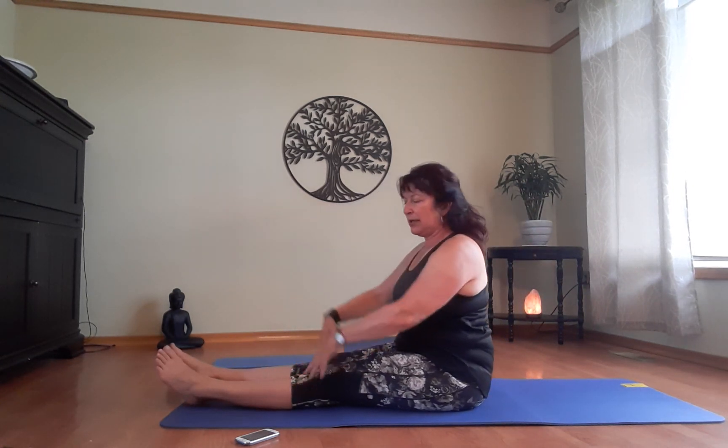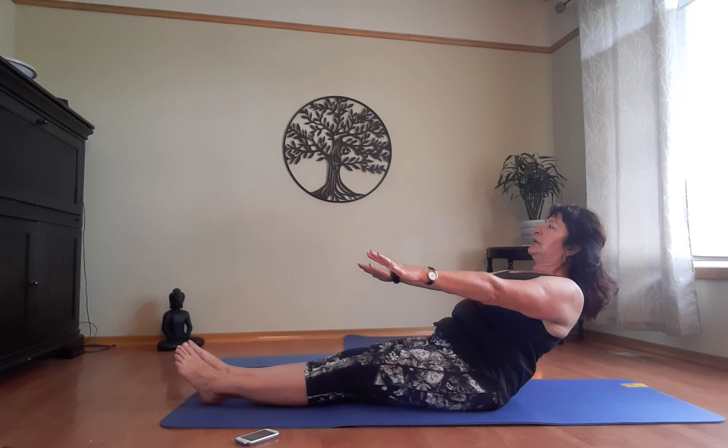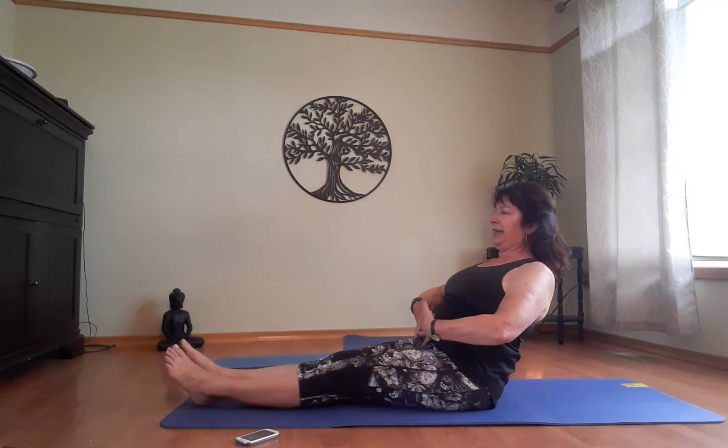When you come up, you can grab your ankles for a little extra stretch. Here's a more challenging version: inhale up, stay, hold it, and then exhale as you come up — holding the breath briefly makes it a little more challenging for those who want to try that.